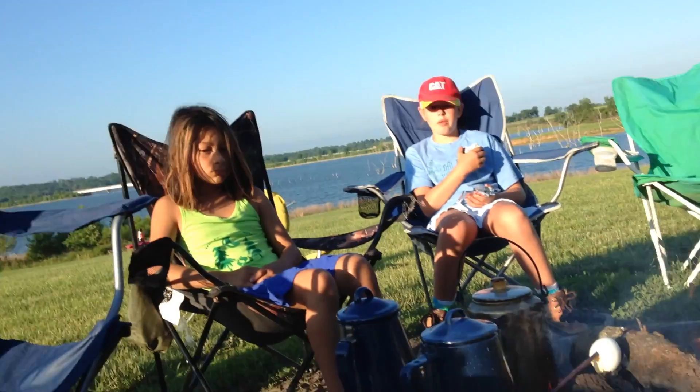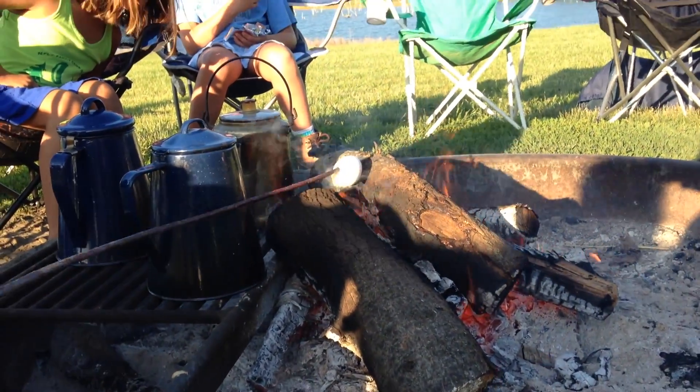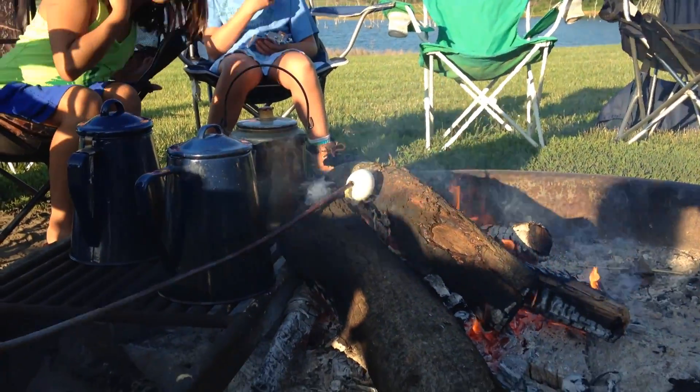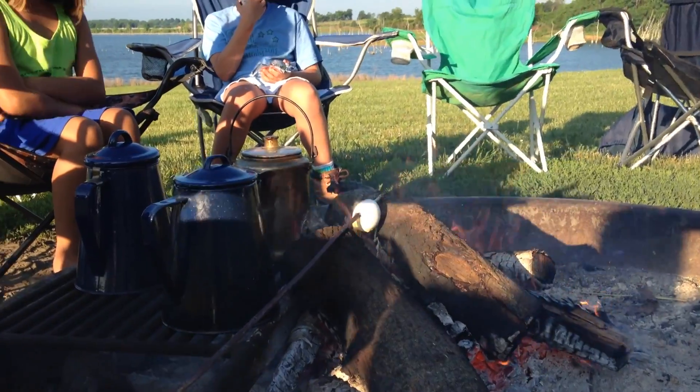I can't turn this egg around because my holes are too big. See, I spin the stick and the egg just stays put. Oh, there we go. Time for a coffee break.